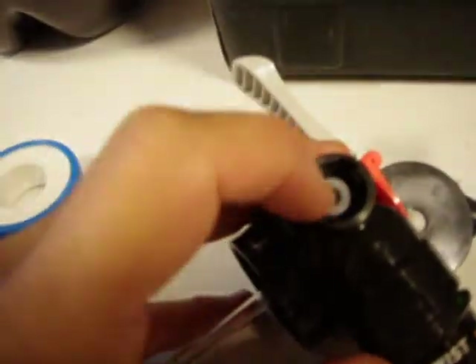What we're left with is another white cap that actually seals off the CO2 from leaking back on this side, so that spring was holding that in place.